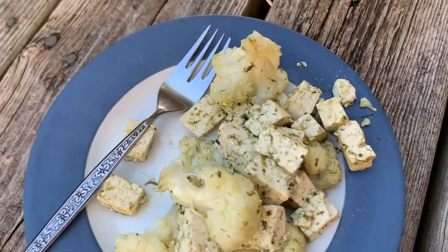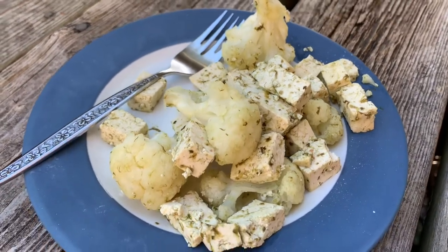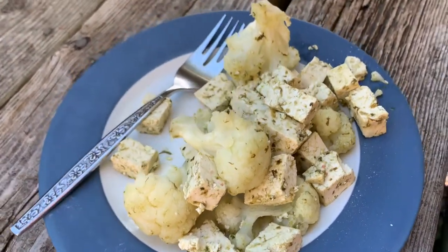Here's a really simple example: just some tofu and cauliflower sautéed up in a little bit of the leek butter, and it's really yummy.